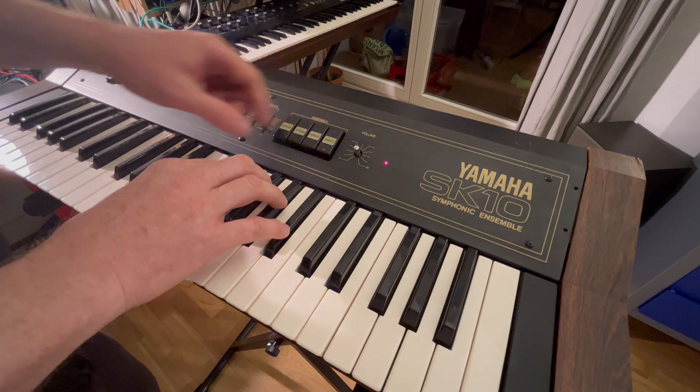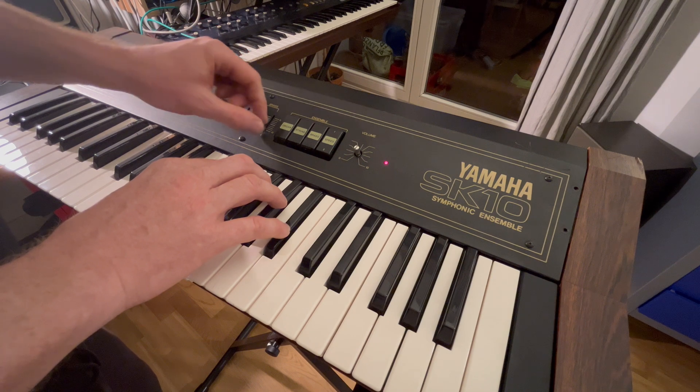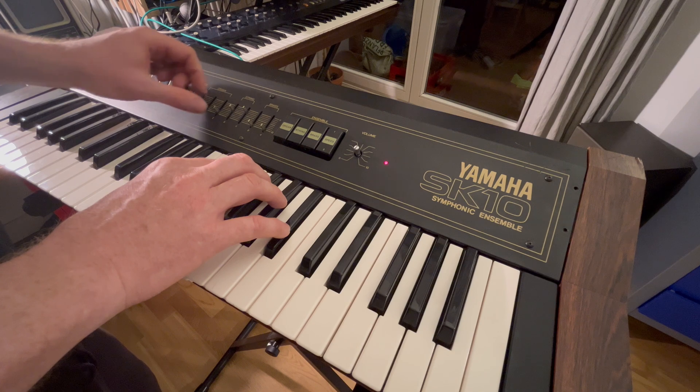There will be an additional video where I look into adding MIDI input to this marvelous machine. All right, that's all for today. Thanks for watching and see you next time.